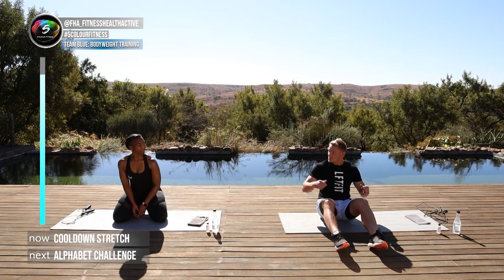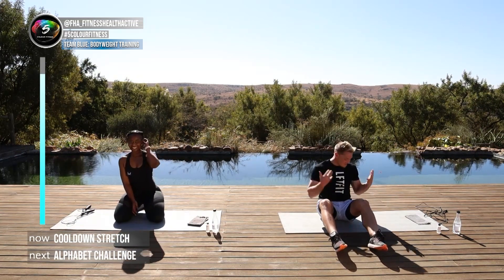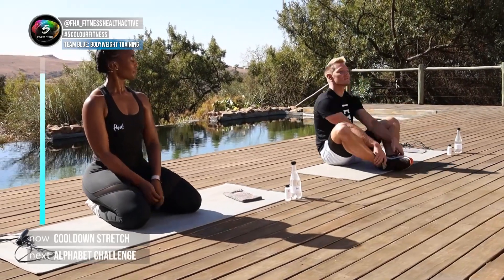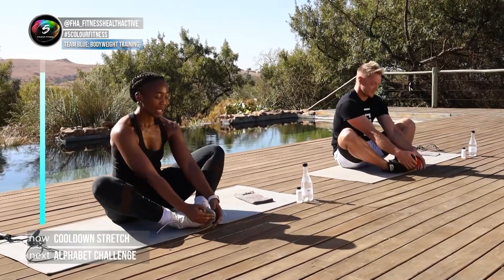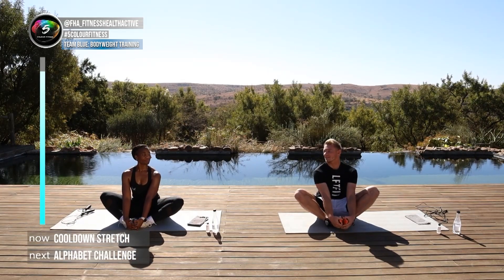I'm wearing Lift Fit activewear — it was so comfortable moving, and as you can see with the stretches there are no restrictions. Comfort is key especially in exercise, and if you feel good in what you wear it's even better. Hold it, hold it, hold it.